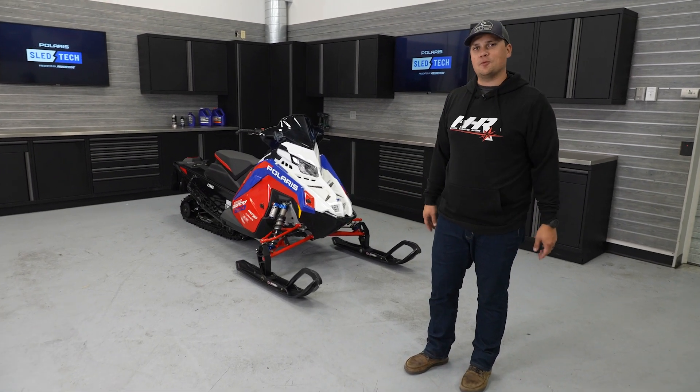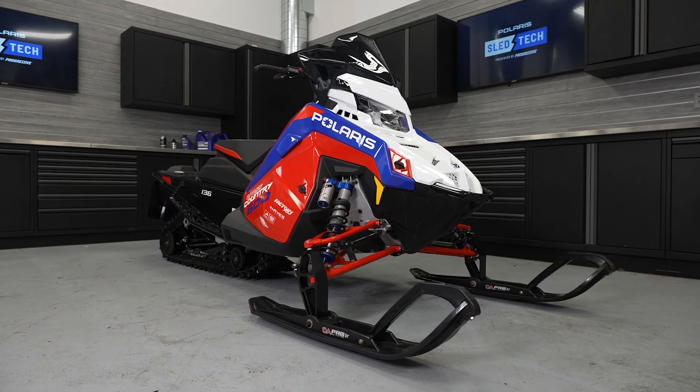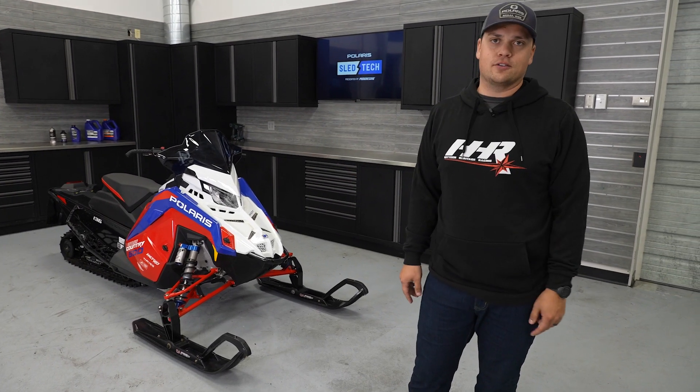Hey everybody, welcome to another episode of Sled Tech. We've got a particularly fast sled in the shop today — our Factory 600 Cross Country Race Sled.